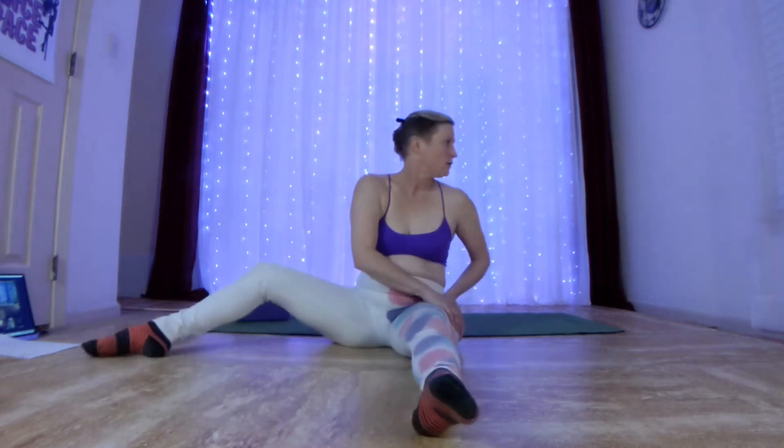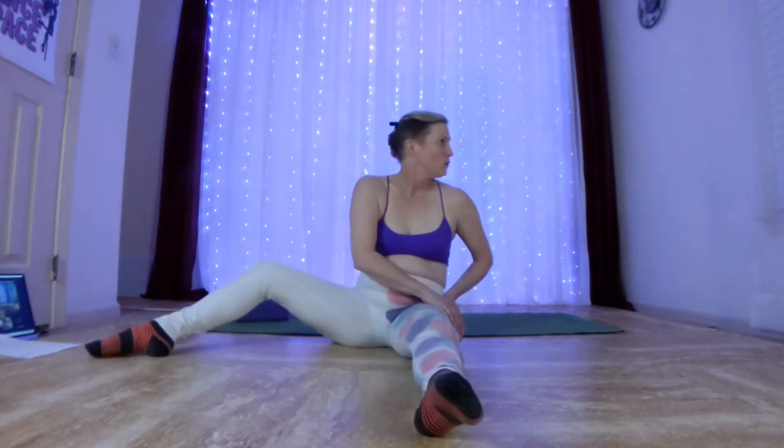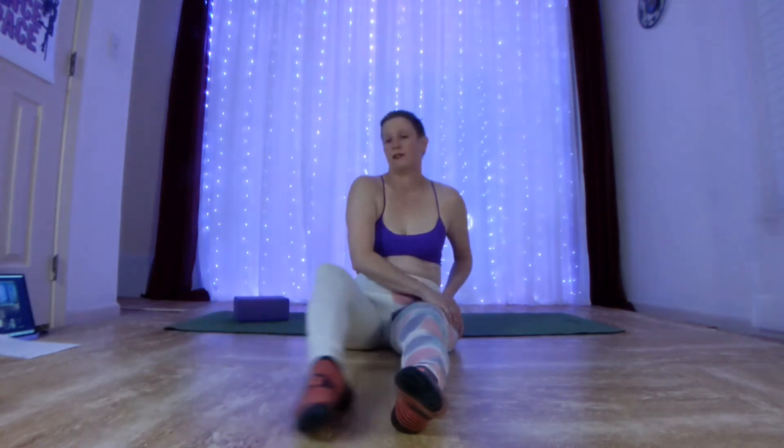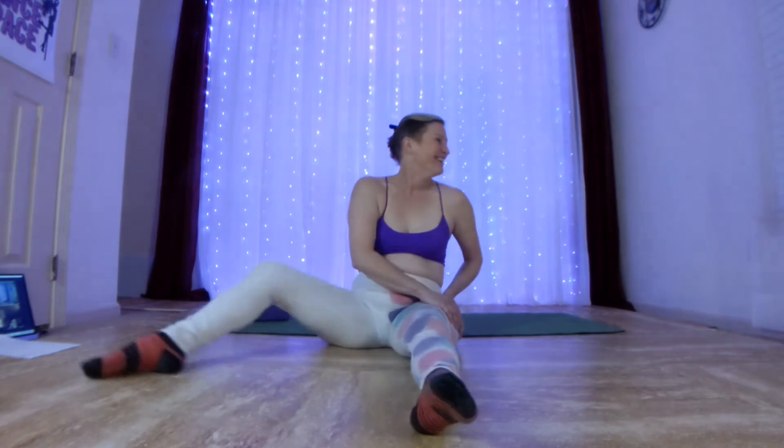Don't forget to move your head while I'm talking and counting. I forget to move my head, or I forget to count — one of the two. One of these days I'll figure it out. So when you get anywhere from 12 to 15 to 35, you're going to bring it back to center.